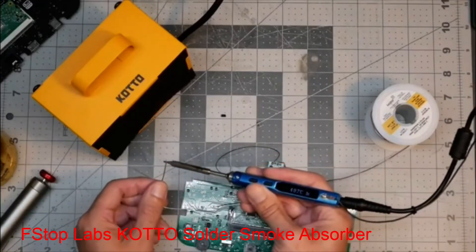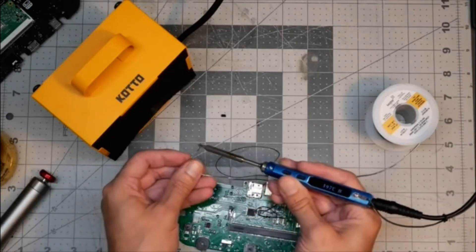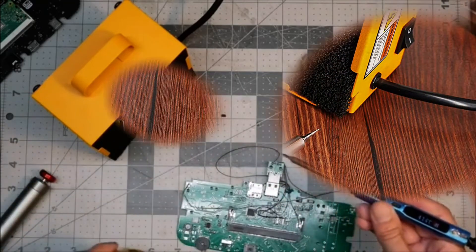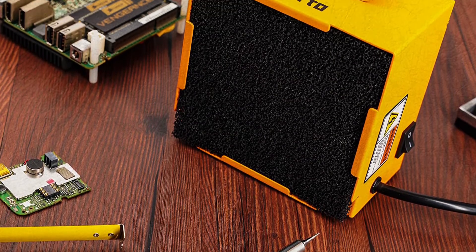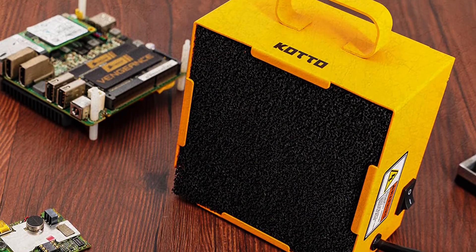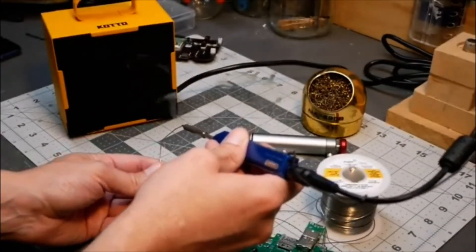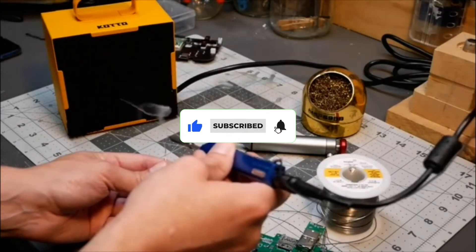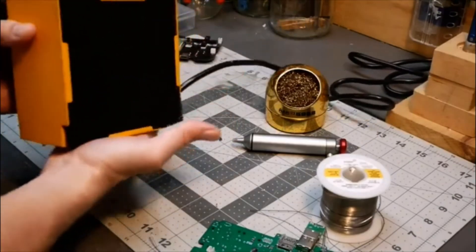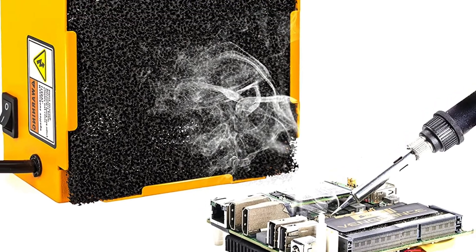Number 4: StopLab's Kato Solder Smoke Absorber. Kato is one of the most popular brands of tools and accessories related to soldering that are quite decent for the average buyer, especially at the given price tag. The Kato solder smoke absorber comes at the fourth position of this list because it can be a viable all-rounder option for many. Starting with its power rating, you get a pretty decent power rating of 30 watts. Its airflow rating is given in RPM and not in CFM, which happens to be a decent 3,000 RPM. You get a 30-day warranty with it, which can be a bummer for some buyers.